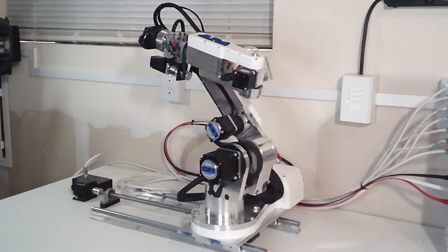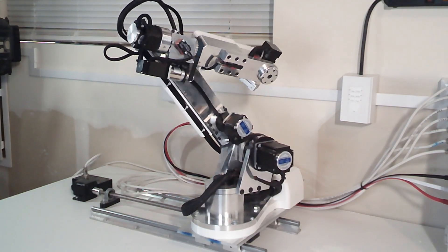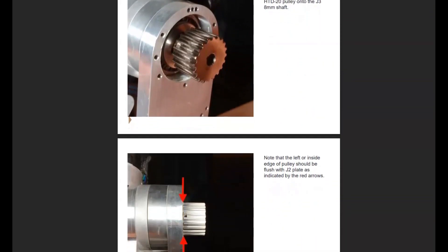I'm always working on ways to improve the project, so I'm excited about getting this out there. I've released a new version of the manual. There are just a couple of steps that change slightly in the assembly order for installing the pulleys.